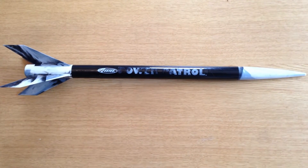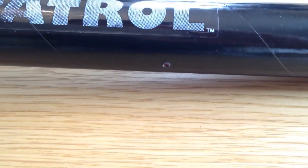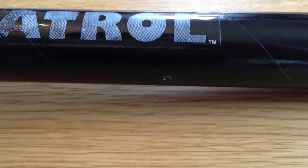There we go folks — Power Patrol all put together. I've put some static ports in the side, which you can probably just about make out there. It is quite tightly packed in there, so hopefully we'll still get an accurate altitude reading. There's only one way to find out and that's by flying her.